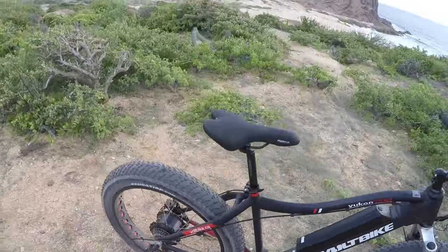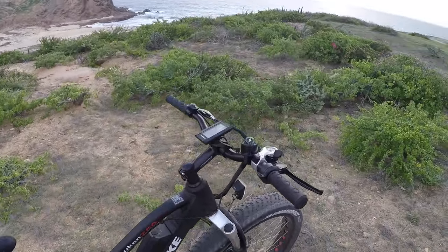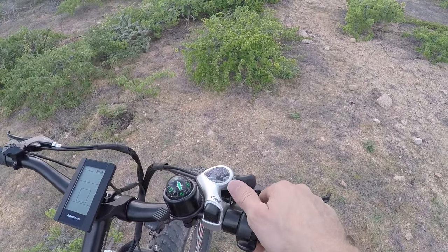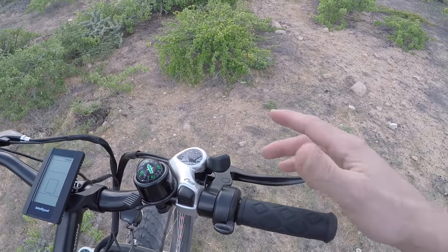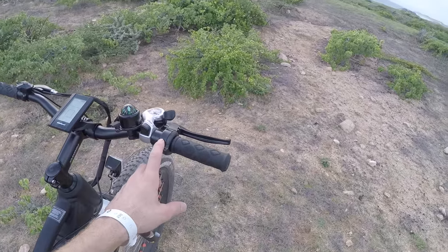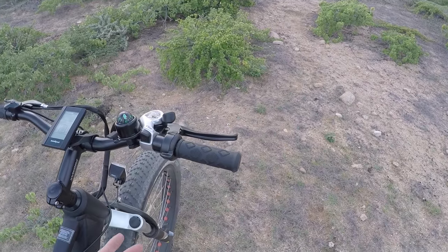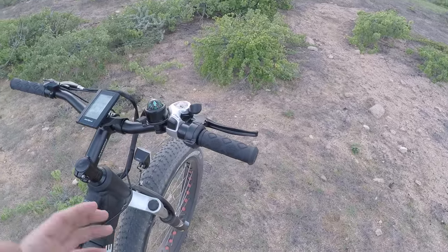Back here we've got a seven-speed Shimano Tourney — sort of the entry level on the Shimano line, but it seems to work well enough. Seven speeds is good for climbing or hitting that 20 mph top speed. They've got the SIS index shifter; if you're wearing gloves and trying to shift gears, these triggers work pretty well because they're large and very separate. The trigger throttle also keeps things separate so you can bear down on the grip without accidentally changing the power output.